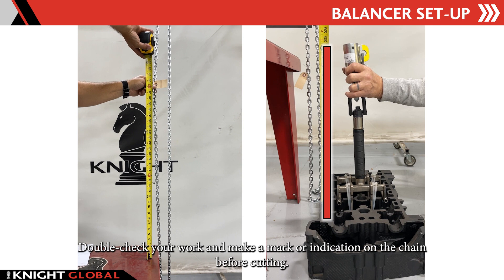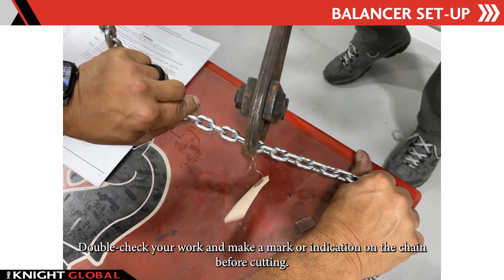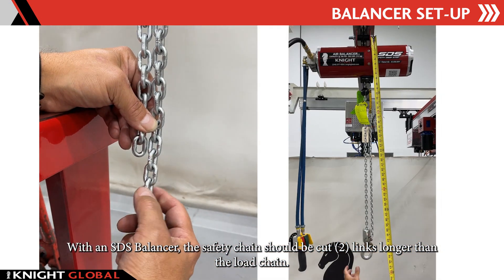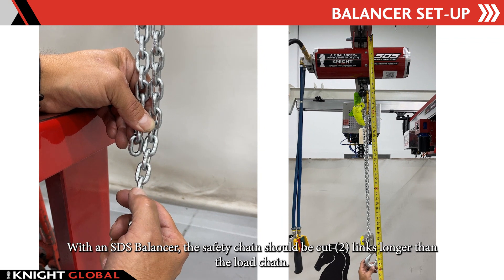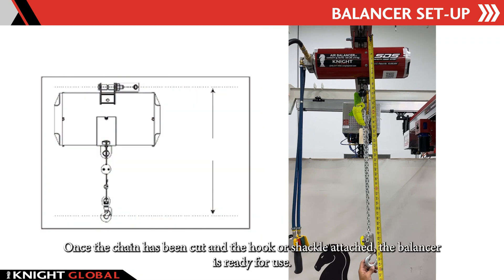Double check your work and make a mark or indication on the chain before cutting. With an SDS balancer, the safety chain should be cut two lengths longer than the load chain. Once the chain has been cut and the hook or shackle attached, the balancer is ready for use.